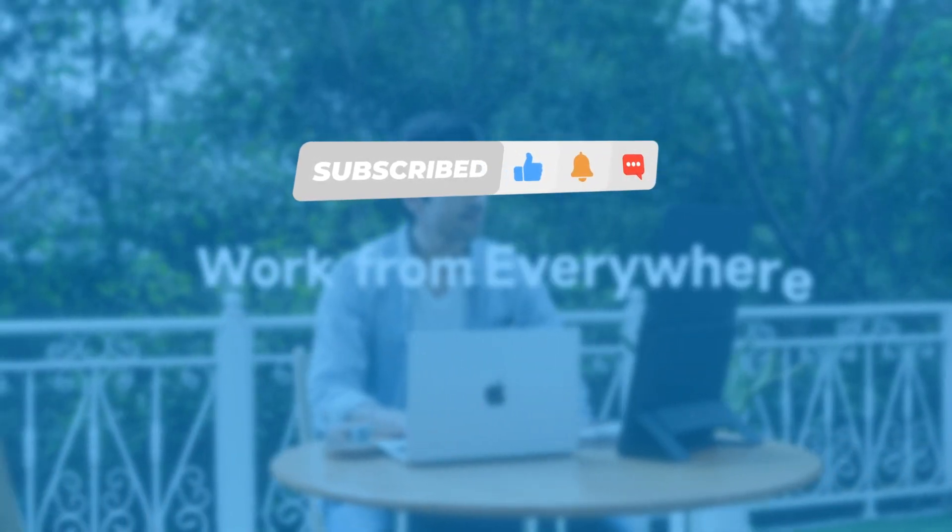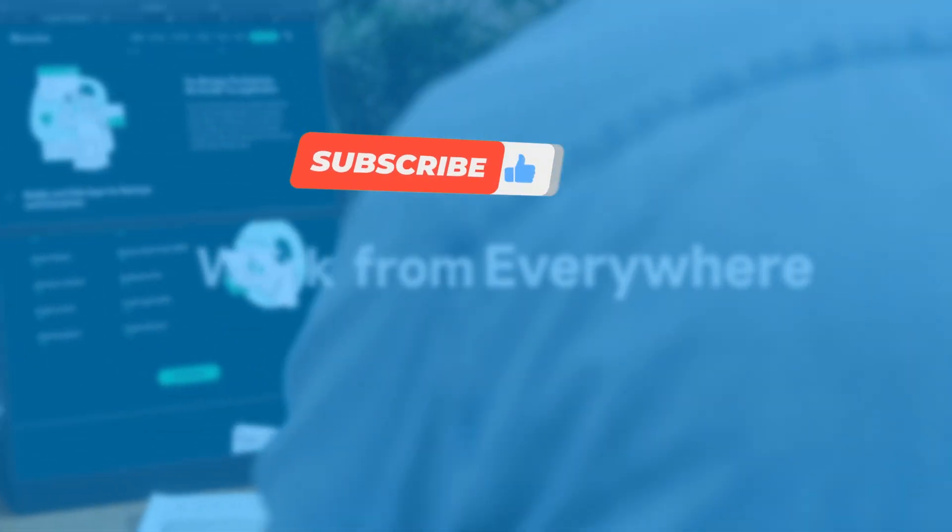If you enjoyed this video, feel free to give it a like, and if you'd like to subscribe, that would be awesome. Until next time, see ya!